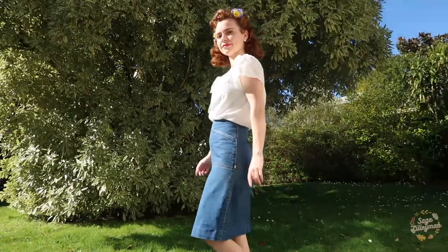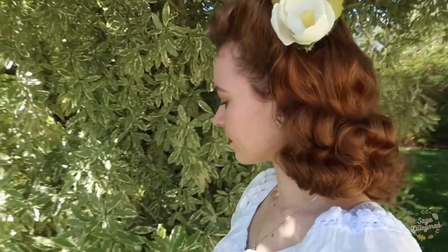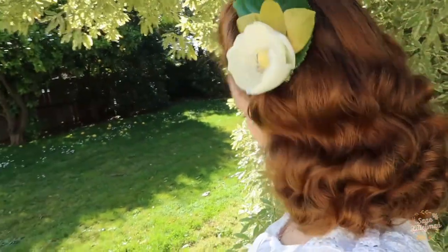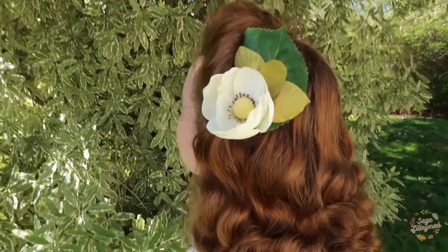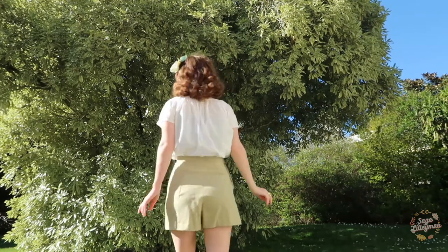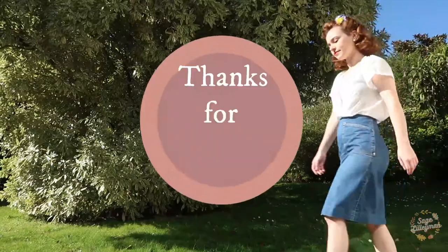I thought it might be helpful to see how you can wear the flowers in your hair — there is just an endless amount of ways that you can style these, so hopefully this gives you some ideas. Thanks for watching, see you next week, bye bye!